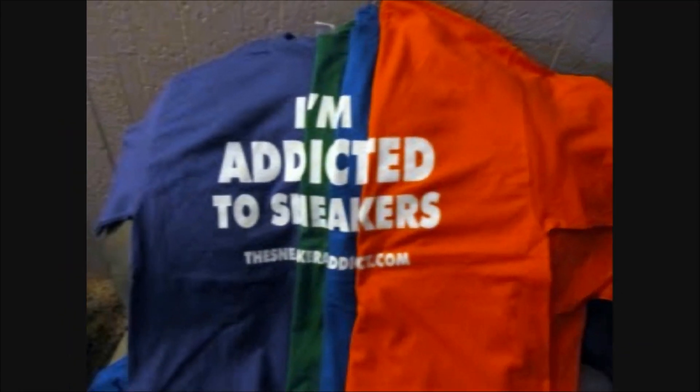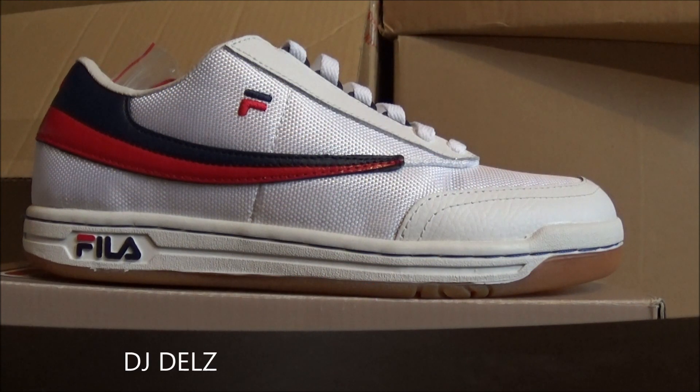I'm an addict for sneakers. What's good, back up in the building — it's your boy DJ Del's back with a brand new episode here at the Sneaker Addict Show.